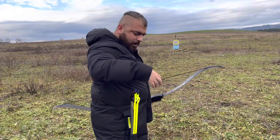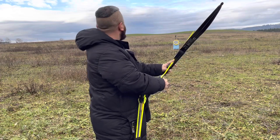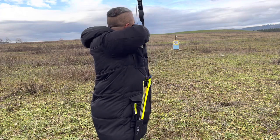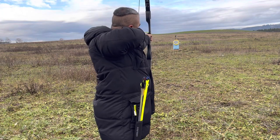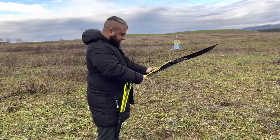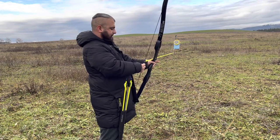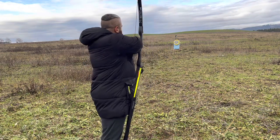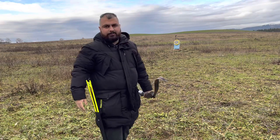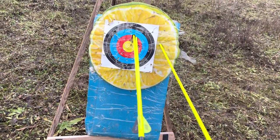Oh wow! Wow. So I'll show you the results — after watching this result I would have to say that this is a really nice bow.